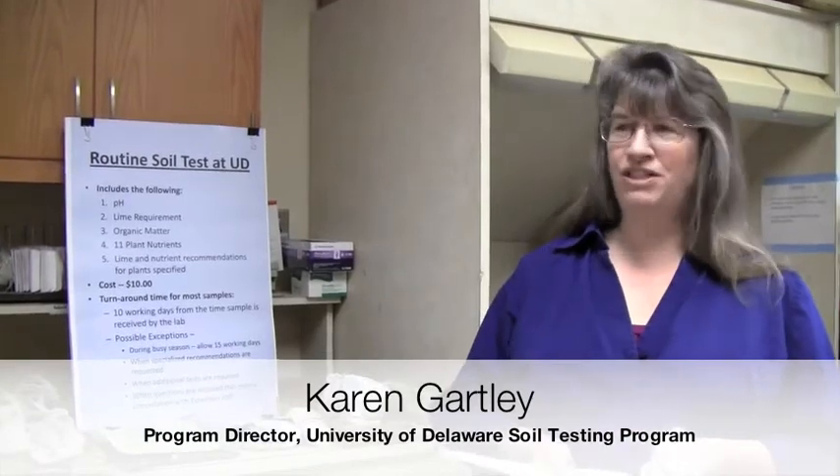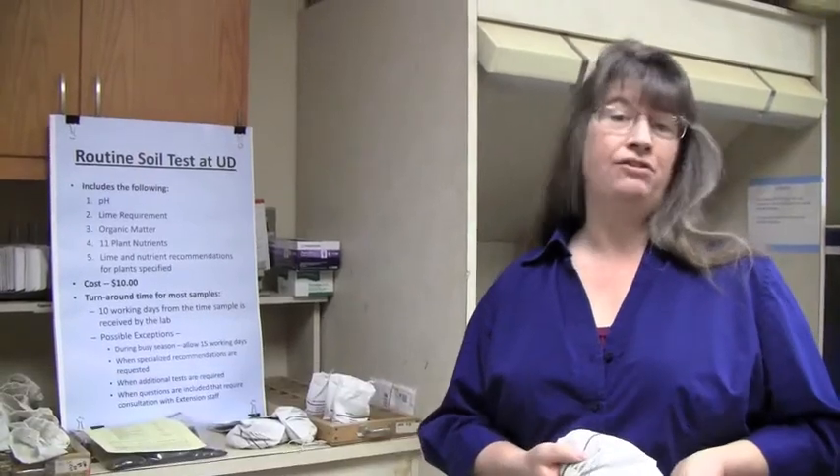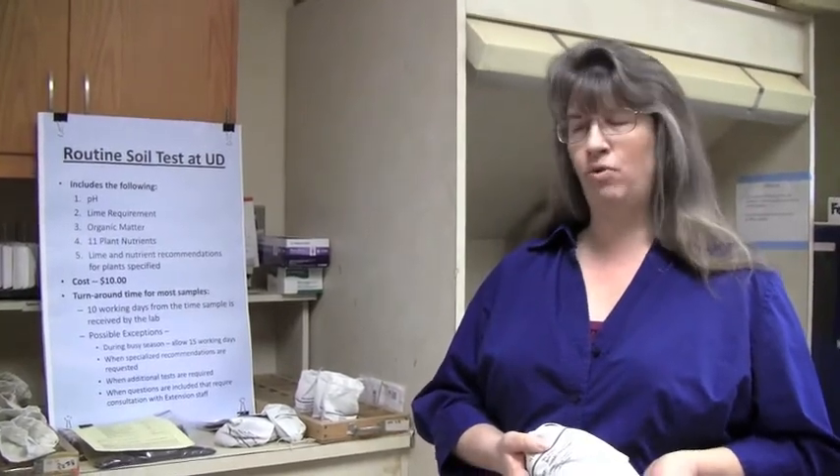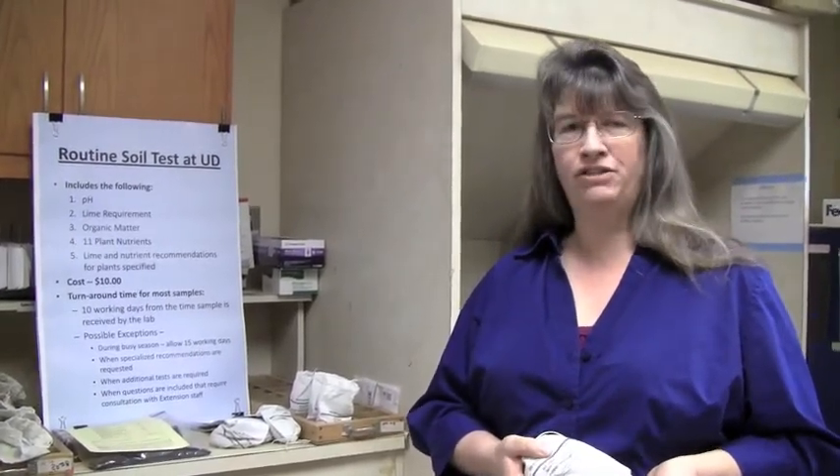Hi, I'd like to take a moment and welcome you to the University of Delaware Soil Testing Program. We're a public service lab here in the College of Agriculture and Natural Resources at the University of Delaware, and we provide soil testing and other analytical services to the general public, as well as support for the university faculty, staff, and researchers.